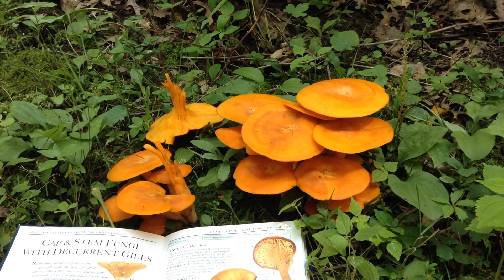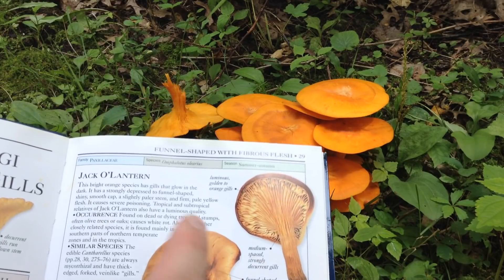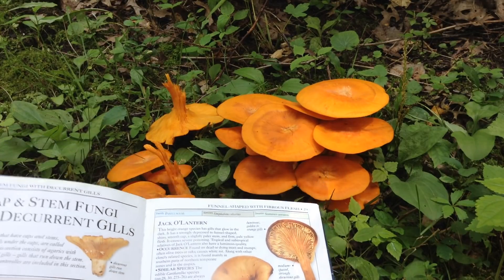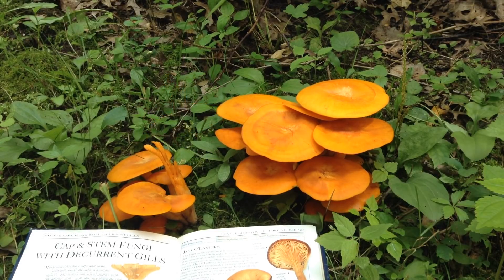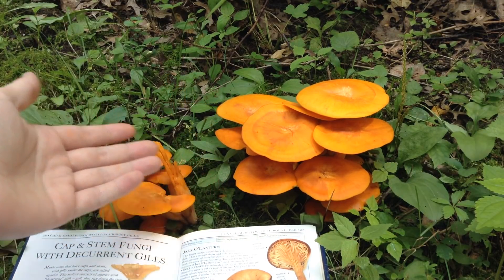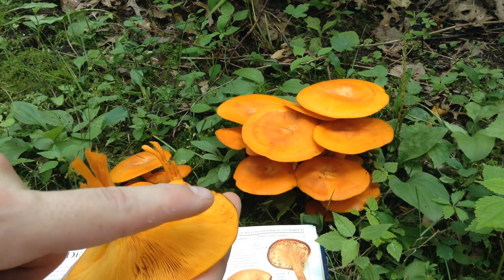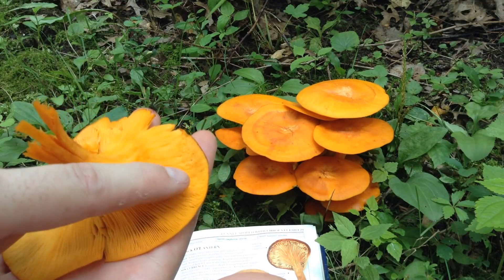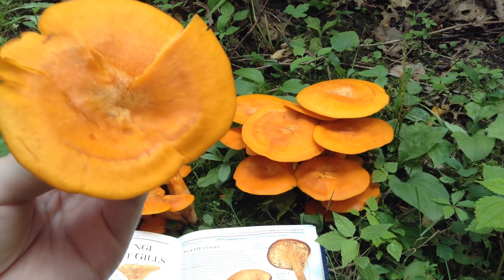According to most sources, including this field guide here, the gills glow in the dark, which is a really interesting feature if it's true. I've heard conflicting accounts. But because it's growing in clusters, and because it's bright orange instead of a yellowish, it has true gills which are very thin and sharp, and they do not fork — so all these features can help us identify this mushroom as a jack-o-lantern.